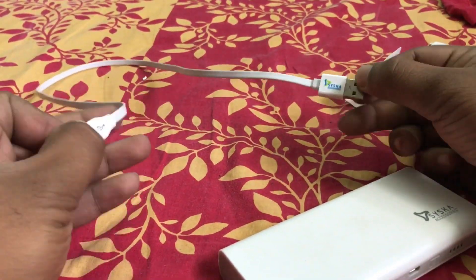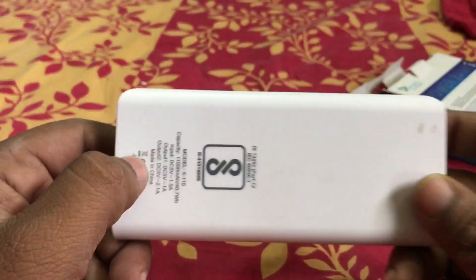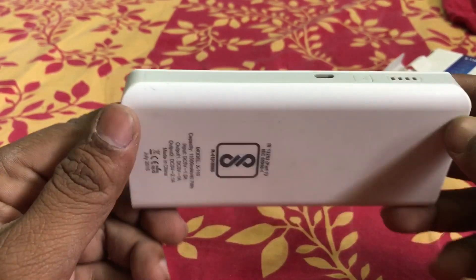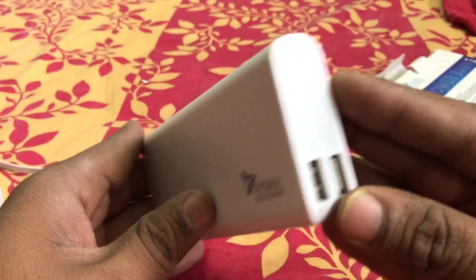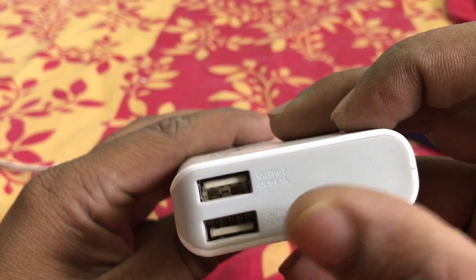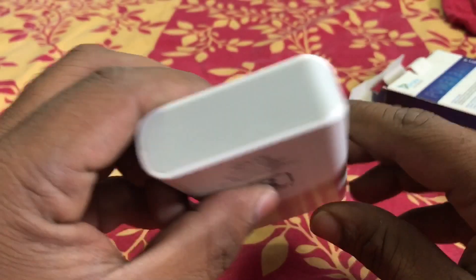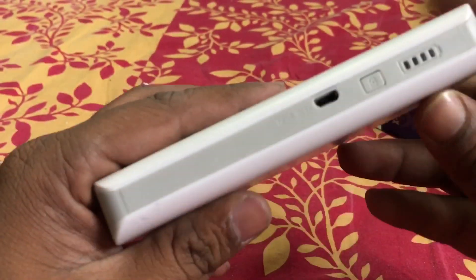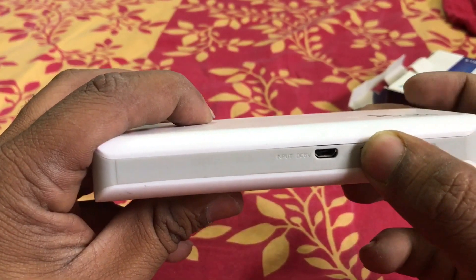The power bank is also quite good looking. These are four LEDs which are blue in color. There are two ports — one is 2.1 ampere and one is 1 ampere. Overall the build quality is quite good. This is the power button.